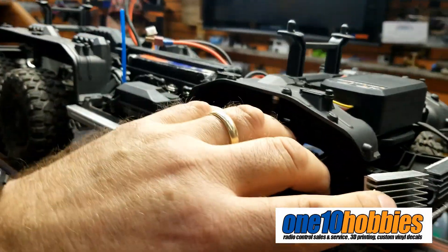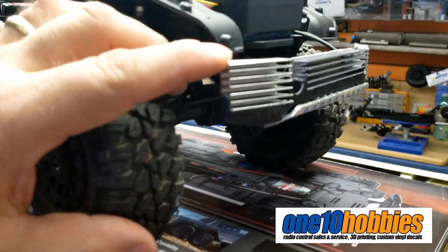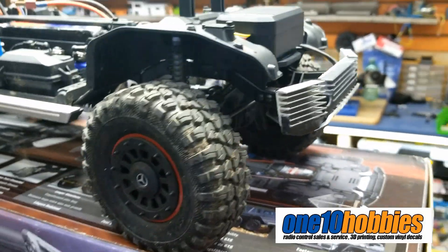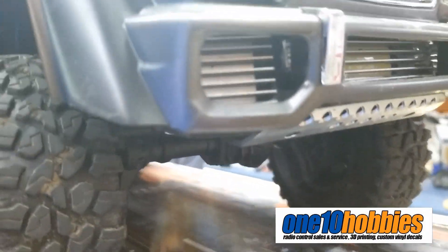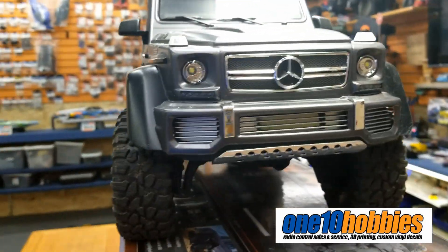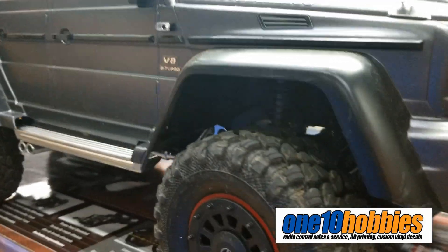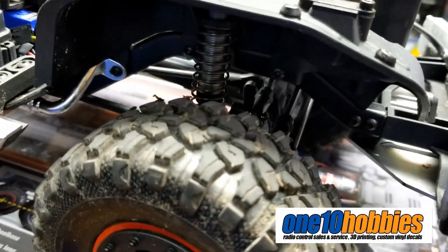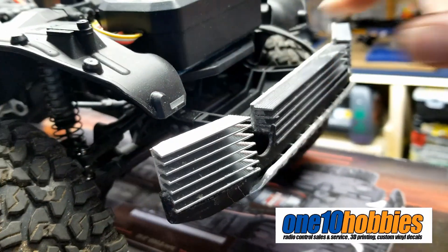That bumper with the kind of radiator in front — is that stock? No, that's extra also. The person who made it says they made it themselves. So it actually fits on there and it goes in the front, which makes it really neat. That's a nice option — you should start selling that. It's just a bunch of heat sinks inlaid together.